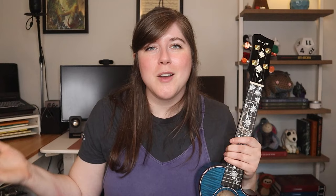Alright, so that is Fast Car by Tracy Chapman. I hope you found this helpful. If you think an even more broken down version would be helpful, let me know. You can find the song sheet for this song as well as all my other tutorials and play-alongs on my Patreon, and a bunch of other resources too. The link is in the description box. I hope you guys have a great day and I'll see you next time. Bye!